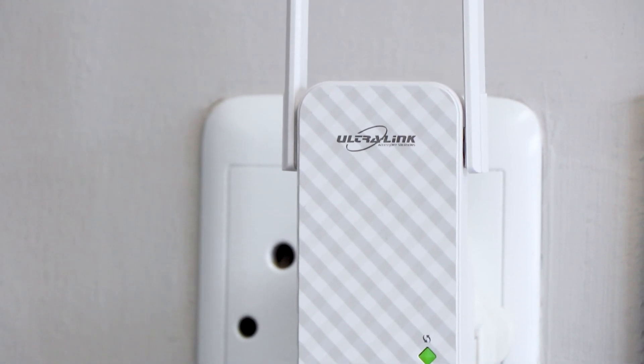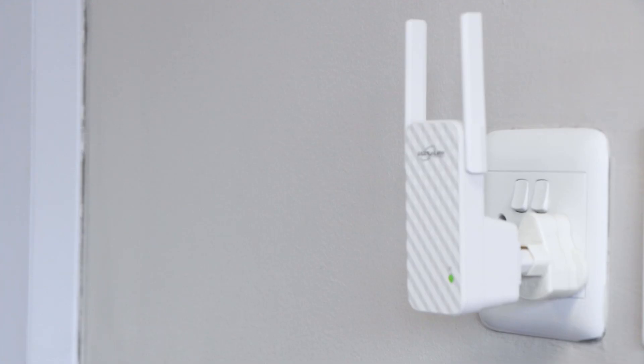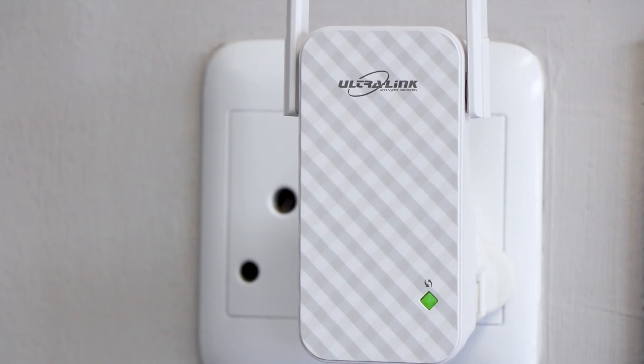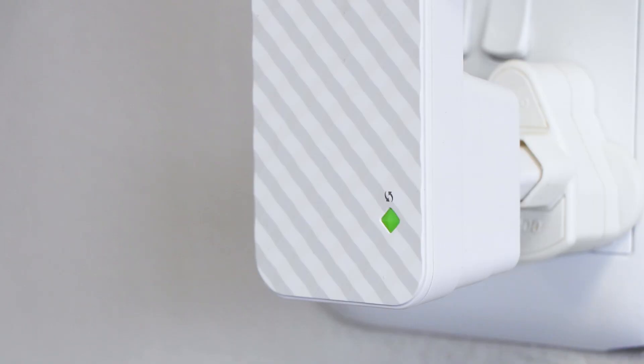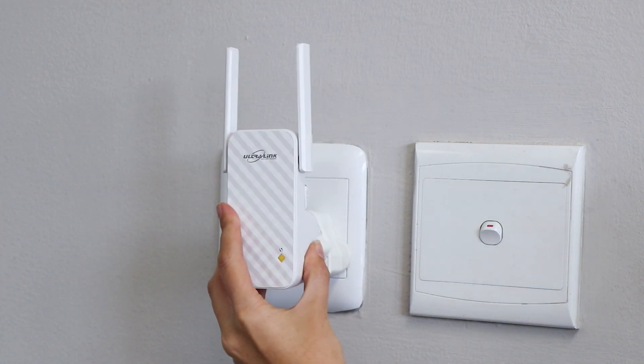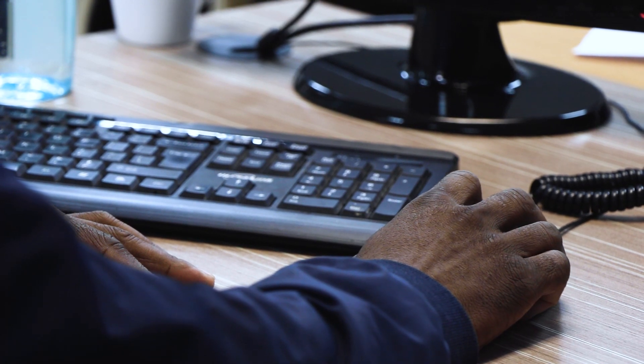The Ultralink WA9 is a wireless N300 universal range extender specially designed to extend existing Wi-Fi coverage and improve signal strength. With its one button extension, smart signal LED, wall mount design, and universal compatibility, it is easy for users to boost and optimize wireless coverage while also eliminating dead zones.